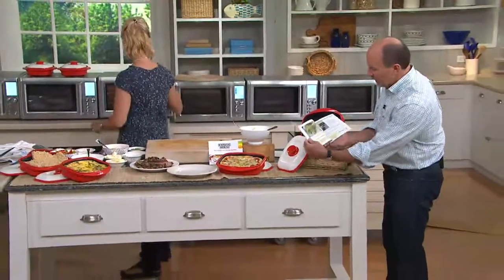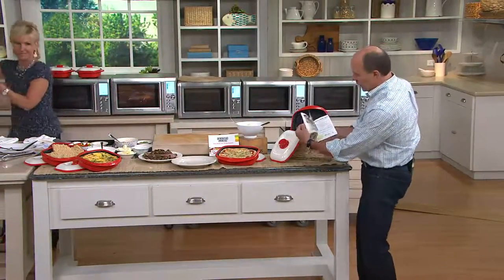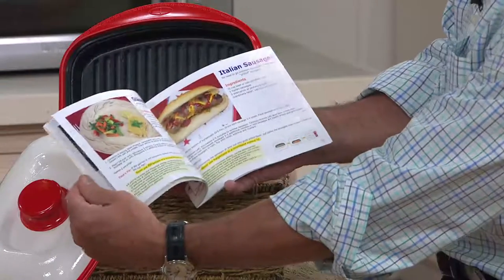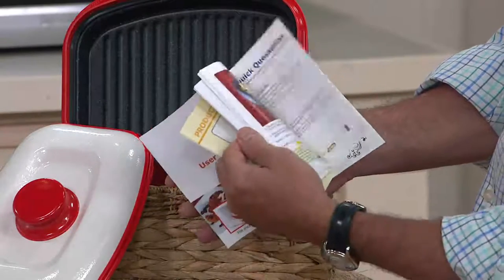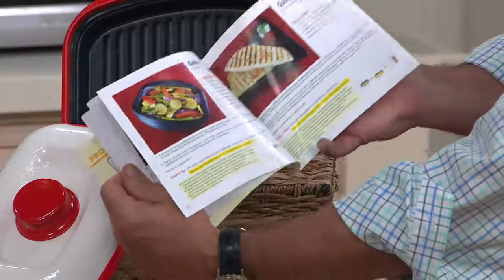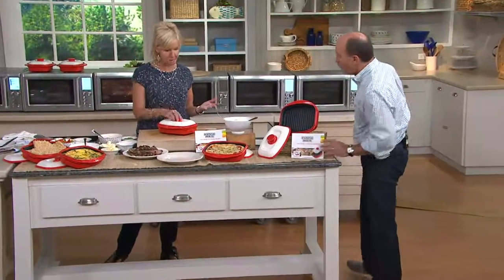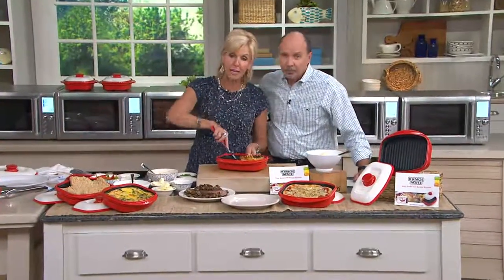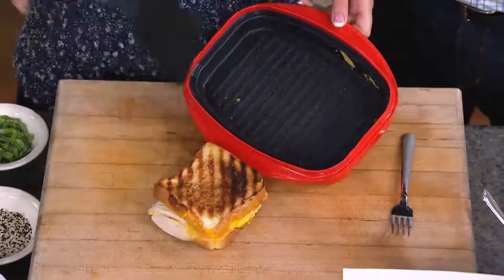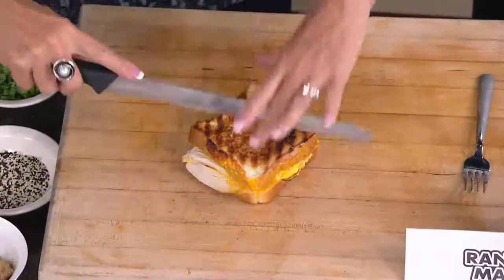Here it is — the Range Mate. Sizzling steak fajitas, lemon grilled chicken, glazed salmon, Italian sausages, fish tacos, and so much more. Quick quesadillas, grilled vegetables. That's because you're able to grill bread in the microwave. To me, this is one of the most amazing things ever. Bread in the microwave would get soggy, rubbery, and would lose all its integrity. Now I want to show you a grilled cheese sandwich out of the Range Mate.